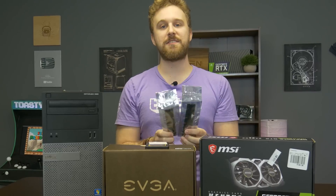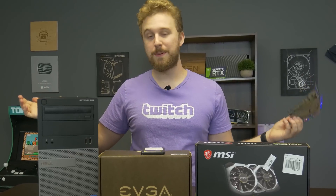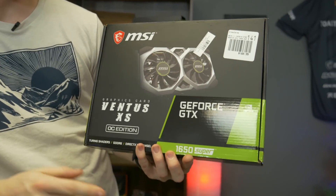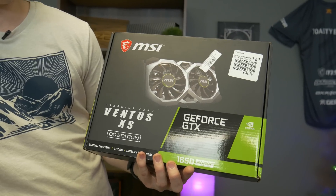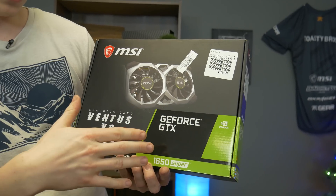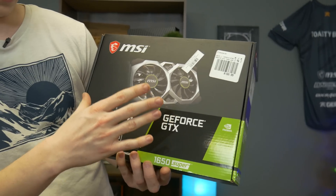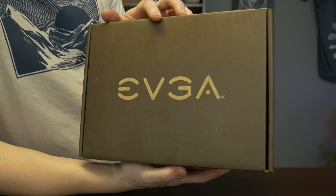We're also upgrading this Dell Optiplex with more RAM. These are two 8-gigabyte sticks — we're putting in 16 gigabytes total, which is pretty viable for a gaming PC nowadays, and gives you room to do a little bit of video editing as well. As mentioned earlier, we're putting the 1650 Super from MSI into this PC. The 1650 Super for price versus performance is a really good card — it performs at around a 580 or 1066 level but you're getting a brand new card that pulls less wattage and is quieter overall.